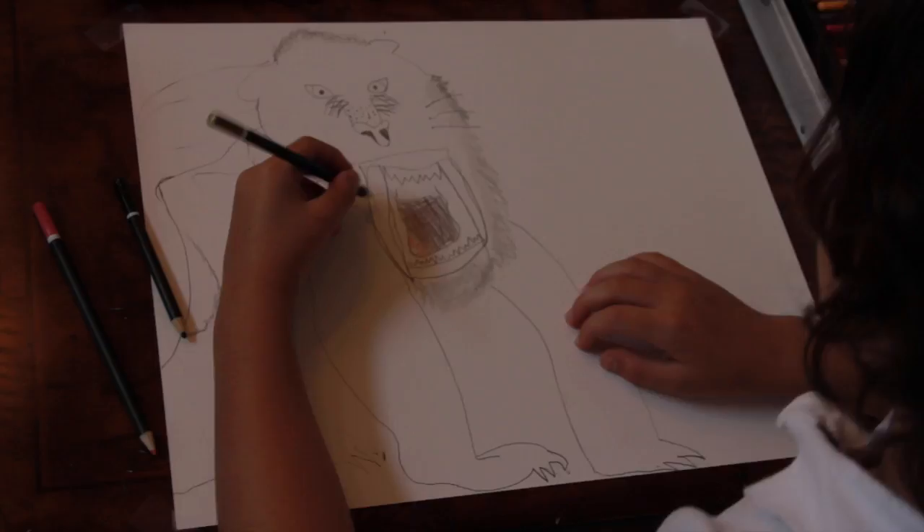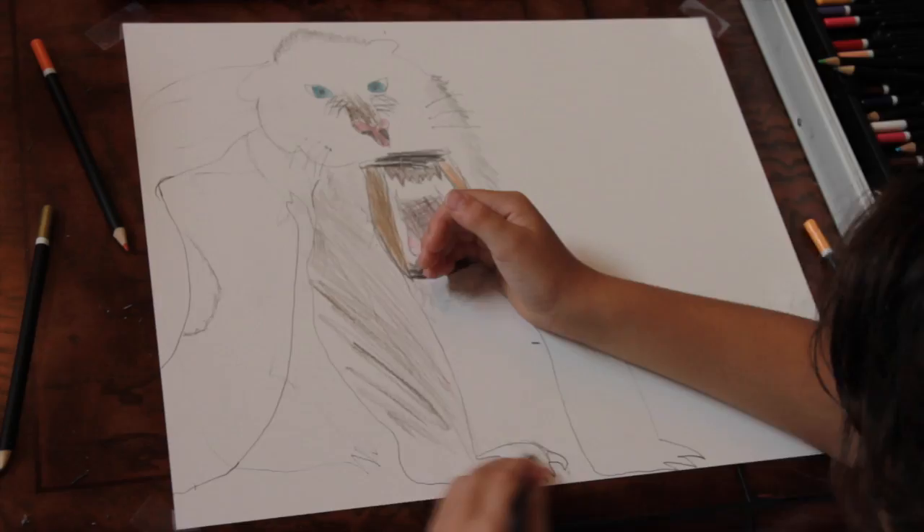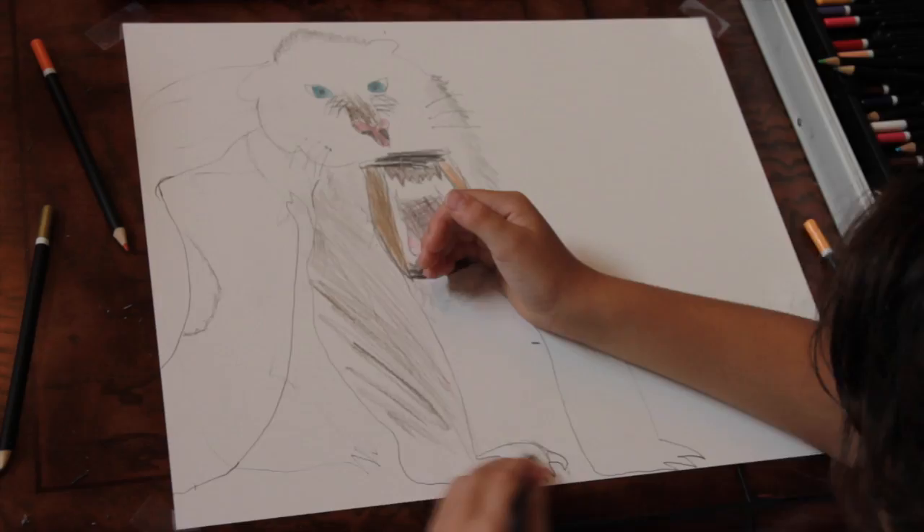Now I'm going to start to color and this is my coloring set. And that's how you draw a saber-toothed tiger.